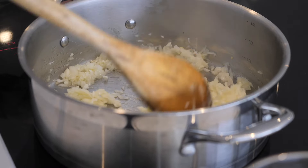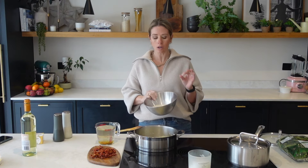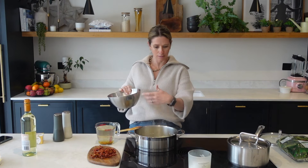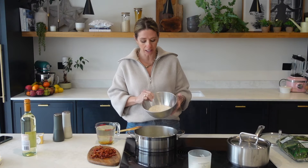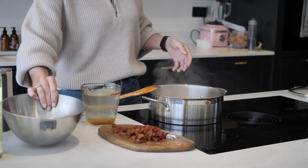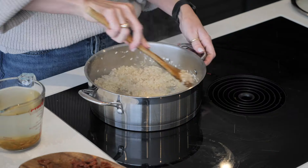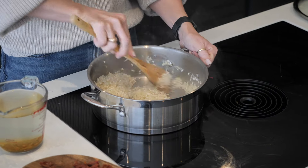Once your onions and garlic have sautéed for a few minutes, you then want to go in with your risotto rice. For four people, I don't cook 100 grams per person. I do just a bit less because I do find risotto quite filling, so I've got 300 grams of risotto rice. Pour that in and then just let that cook for a few minutes until your rice goes a little bit translucent.